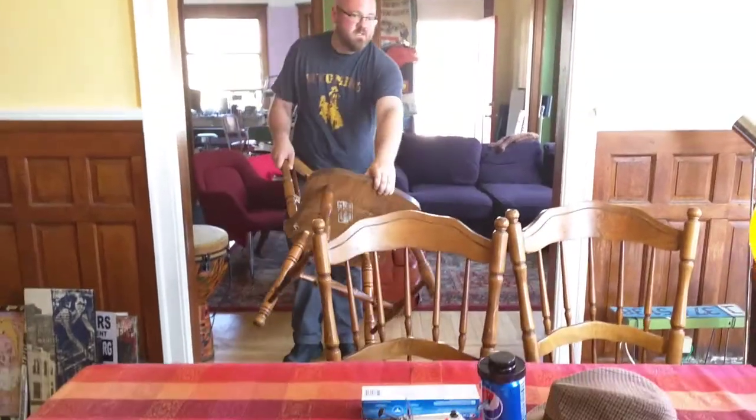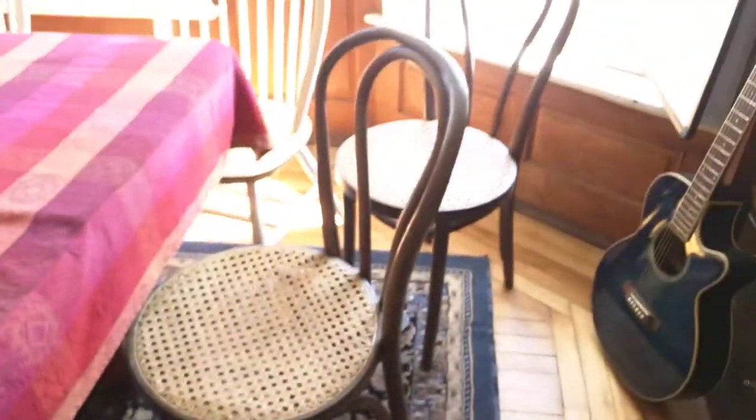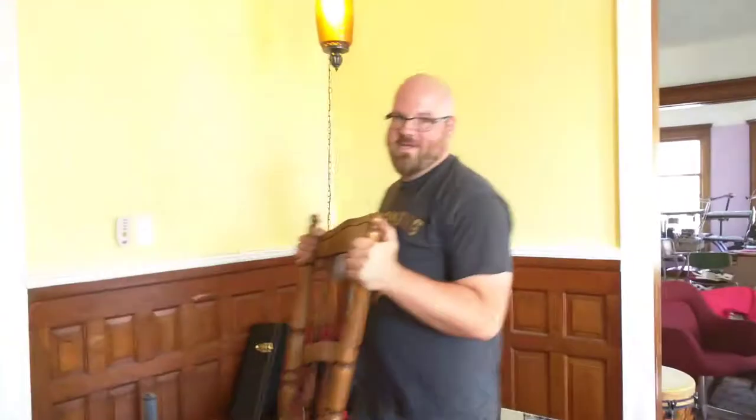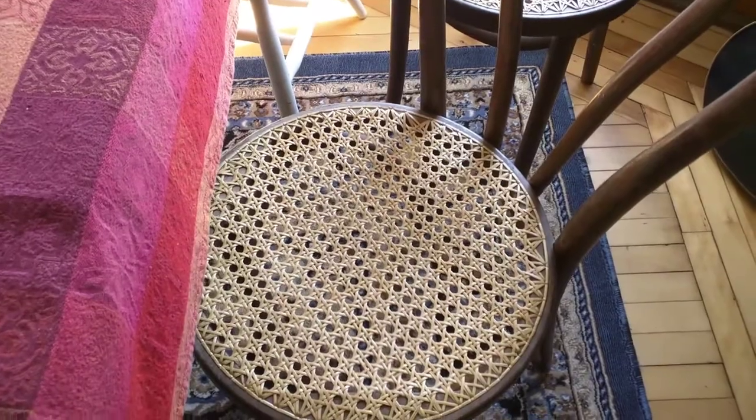These are nice chairs. There are a whole lot of new chairs. That means we can get rid of those wicker ones that I don't like. Those are scary sometimes. Not a fan of wicker — or rattan. Burnt rattan.